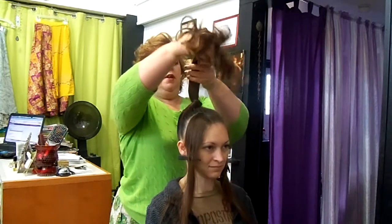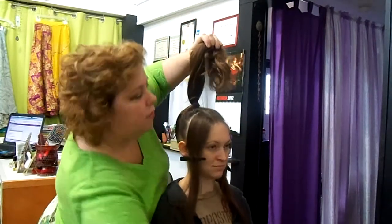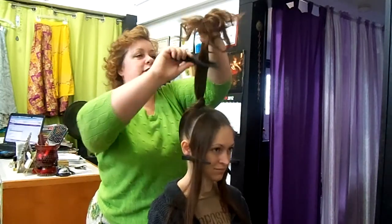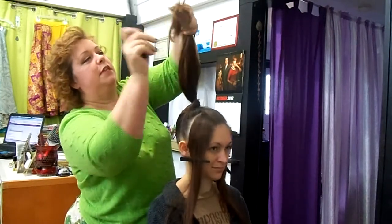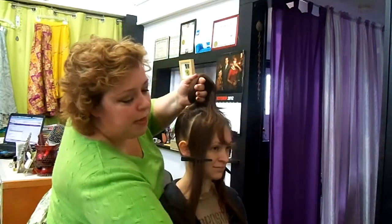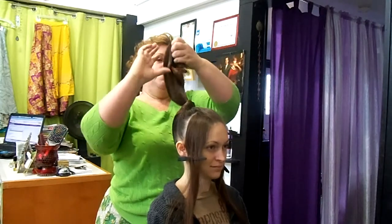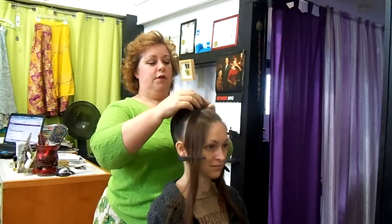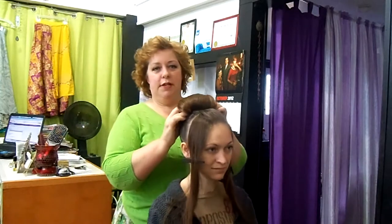And then we can pull it down tight again. I'm going to then gather this together — let me grab the comb — and pull that all together into one piece. I don't want it to be splitting. I want it all together, which is why we put the curling in; it gives a little more control that way. If you really want to go big on this, you can also put some teasing in it. I'm just going to fold it over and roll it forward over that ponytail holder, and that gives me a nice little bun here.